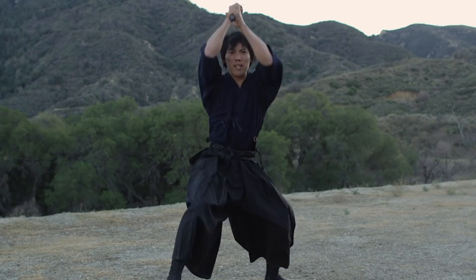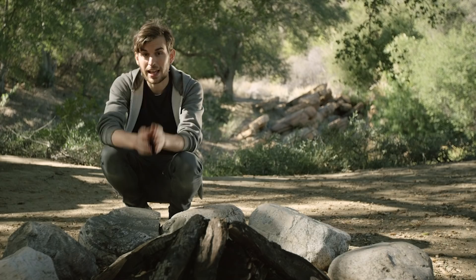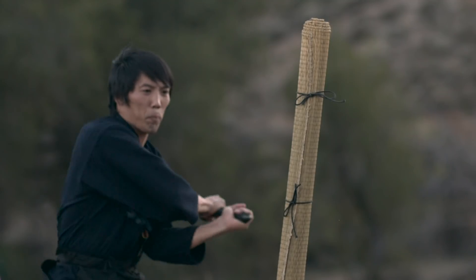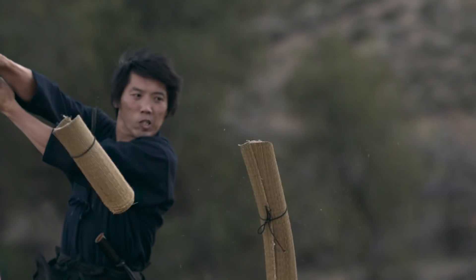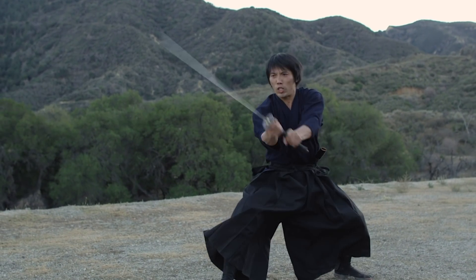Besides having an incredibly sharp and strong sword, you need an incredibly skilled person to wield it. Expert swordsmen were used in tamashigiri, the Japanese art of target test cutting. Today people use special rolled mats to test out their blades, but in the 15th century swords were rated by how many people you could cut in half in a single stroke.